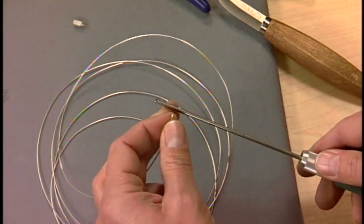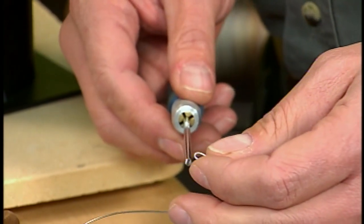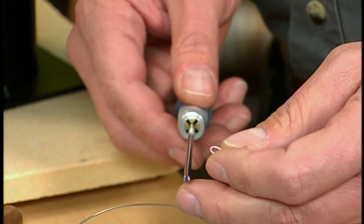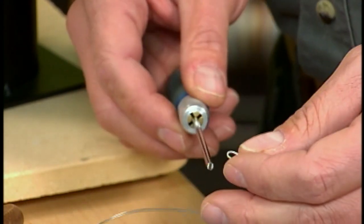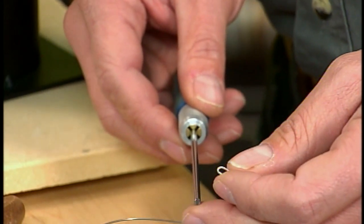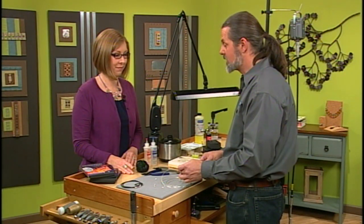I've got a three millimeter mandrel because my cord is three millimeters. You'll match your mandrel to the diameter of the cord that you're using. You can make them pretty small — you can do like one millimeter, two millimeter, even larger. That's great because a lot of times you might have a thickness that requires a custom piece. Exactly, it's hard to find.